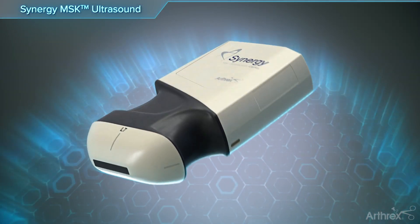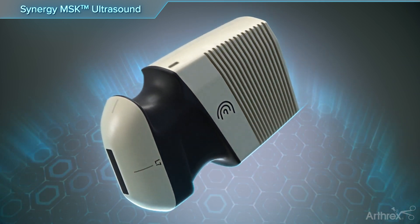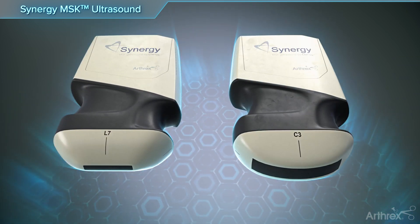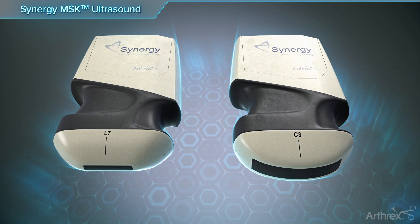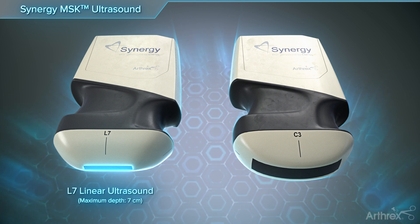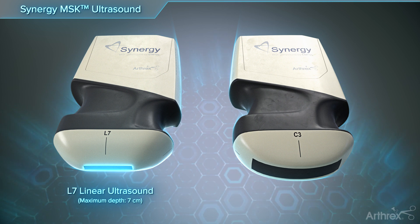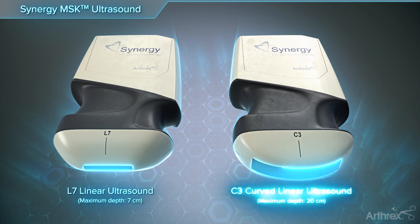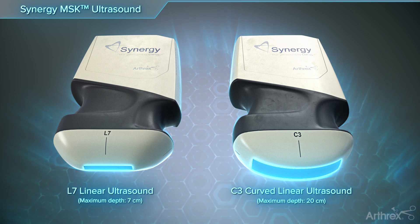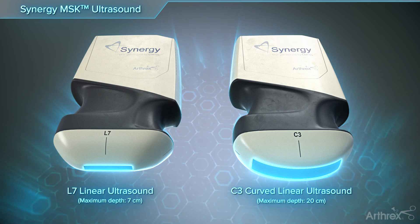The Arthric Synergy MSK Ultrasound is a dynamic imaging modality with limitless portability. The Synergy MSK Ultrasound features two scanner options: the L7 and the C3. The L7 is a high-frequency linear scanner producing high-resolution images for superficial scanning from skin level to a max depth of 7 centimeters. The C3 is a low-frequency curvilinear scanner that provides the ability to scan deeper structures to a max depth of 20 centimeters with a wider radius of view.